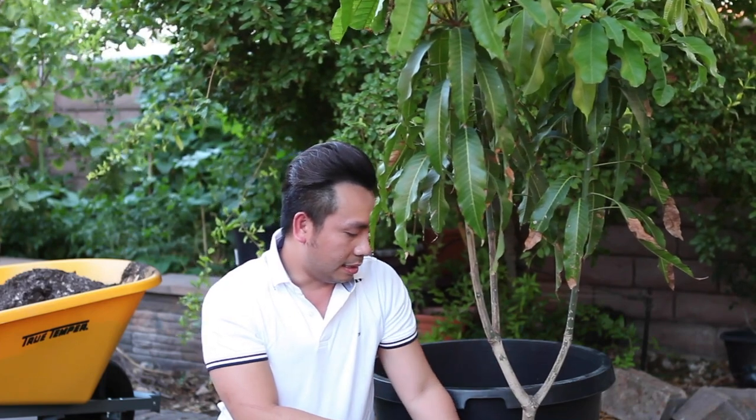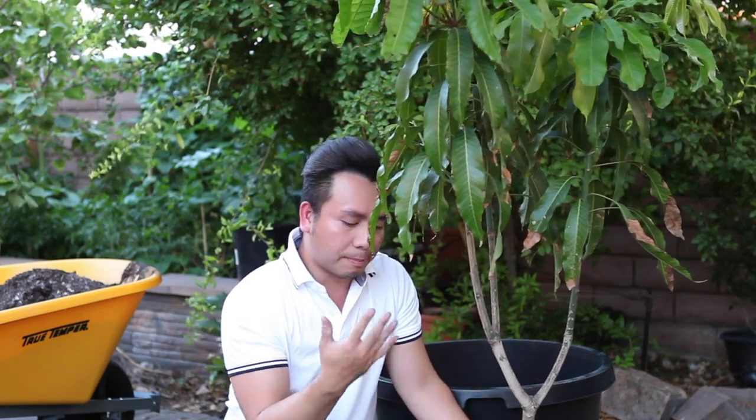Generally, you don't want to repot or plant the mango immediately, due to the fact that this was from Florida and Las Vegas is a completely different climate. I needed to acclimate it to the weather here first. It has been here since April, and now it's mid-July.